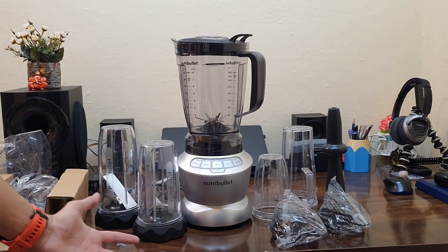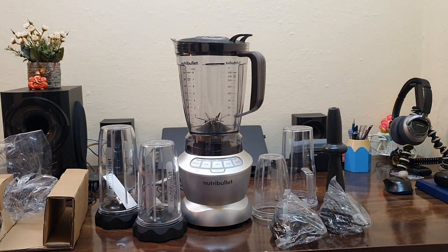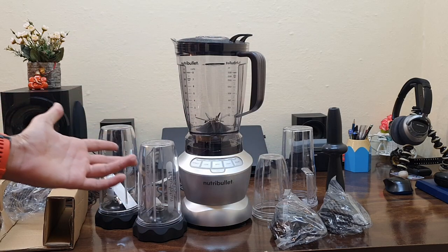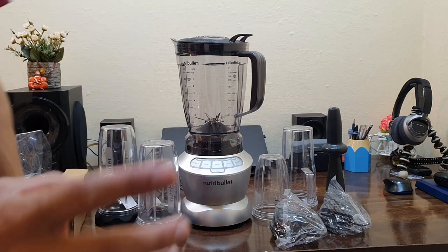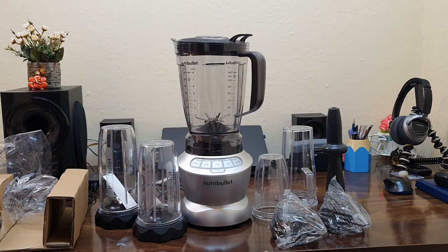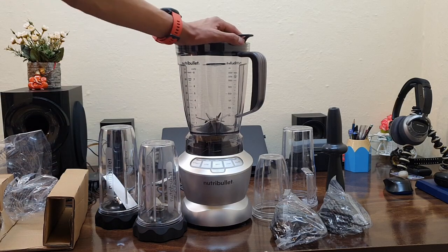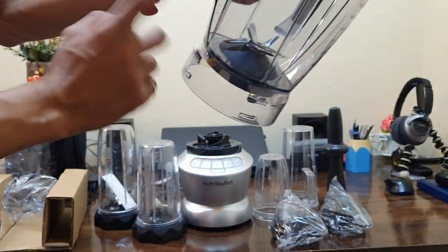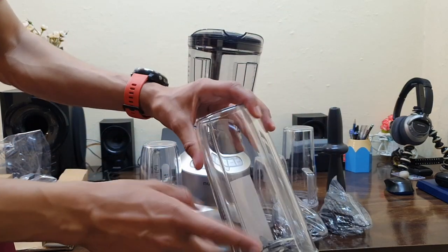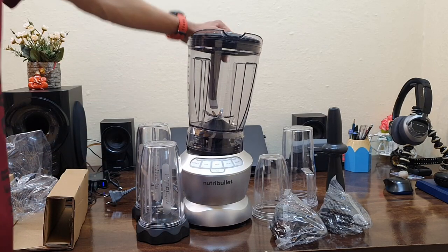Guys, this is the product itself and this was the beautiful packaging of the NutriBullet Pro. The major thing about this machine is that running it feels like running a superbike in your kitchen — the motor is that heavy and powerful. This machine is going to do a lot for you. You can see the main blade has six blades, while the jar blades have four. I hope you like this video — make sure to subscribe to my channel, stay healthy and stay positive. Cheers guys!